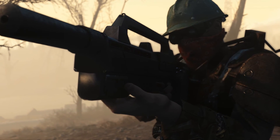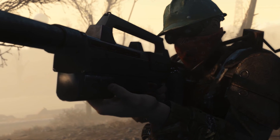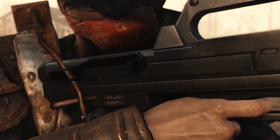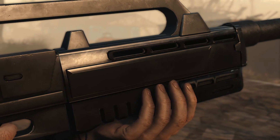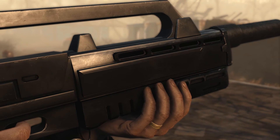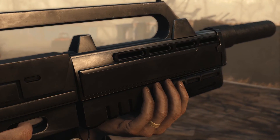Ladies and gents, welcome to my first ever Fallout 4 mod review. New graphics card, new game, new gun. I am really looking forward to this series and the game. In this review I will discuss the Marita Battle Rifle and the latest animation fix that was released for this specific gun.